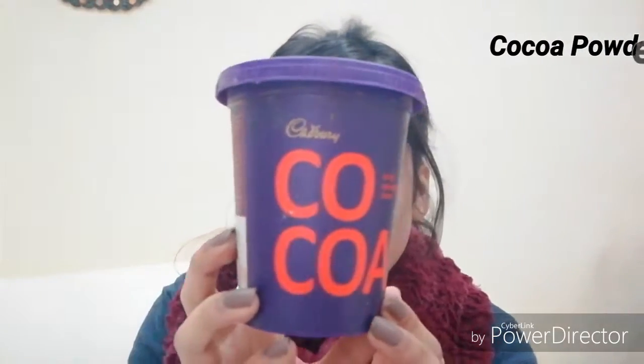I'm going to talk about the DIY chocolate face scrub first. For that you're going to need just three ingredients. First, you'll need sugar — but you cannot use those chunky crystals of sugar, as those would be a little harsh on the skin. You can grind them to a coarsely ground texture. Second ingredient is cocoa powder. I use this Cadbury cocoa powder; you can use any cocoa powder you like. Third ingredient is tomato juice — take a tomato, poke it, and squeeze out all the juice.